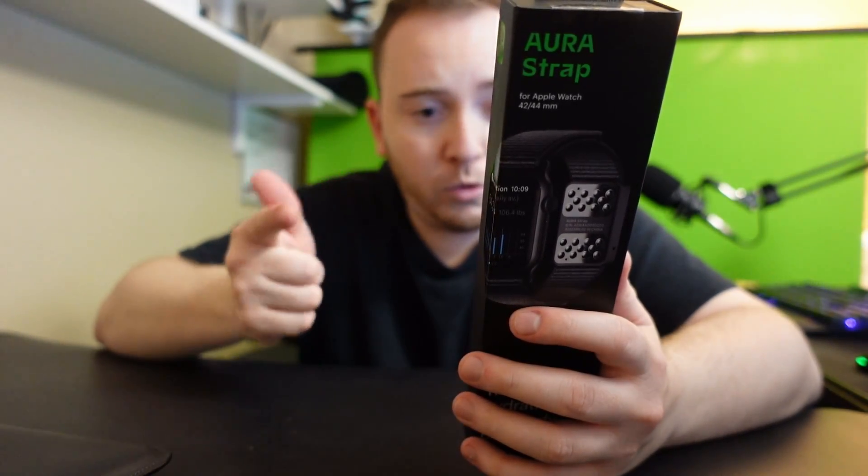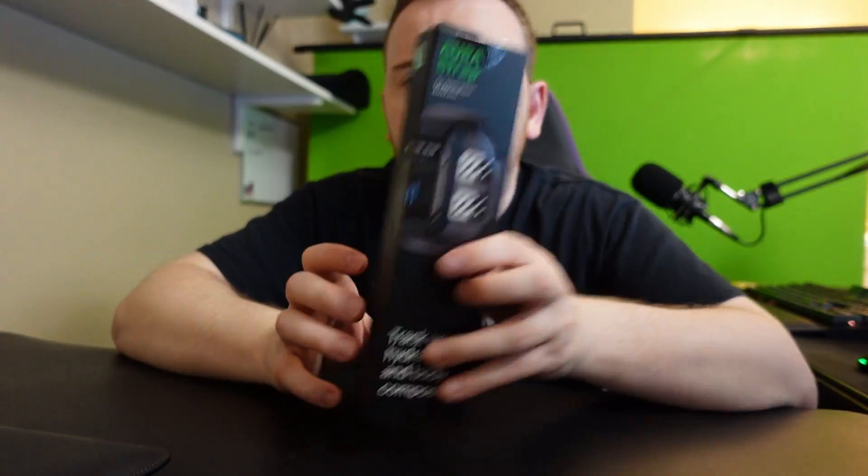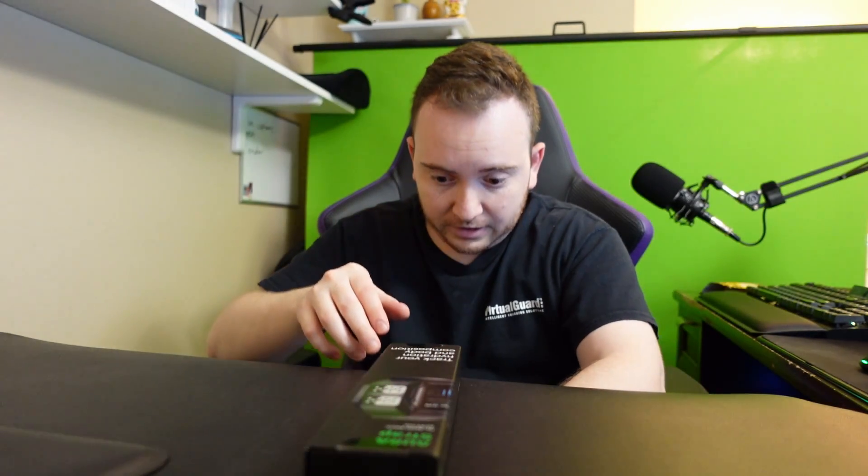What's included is the Aura Strap, coin battery, screwdriver for the battery, and a quick start guide. Very excited to see how this works, so let's open this up.